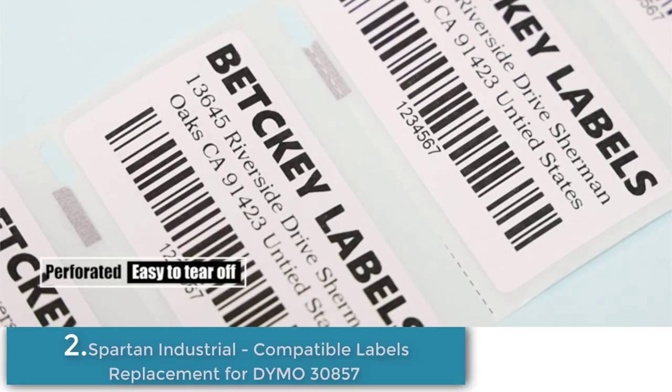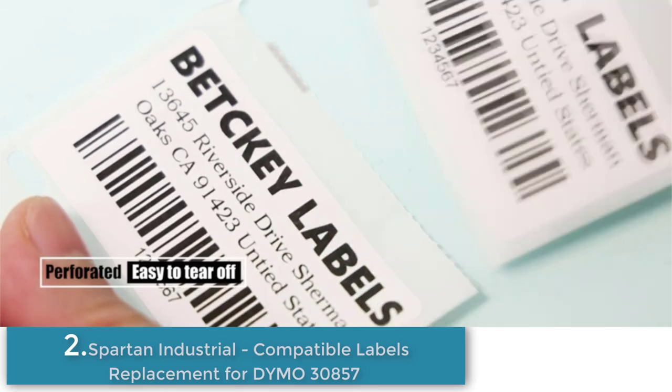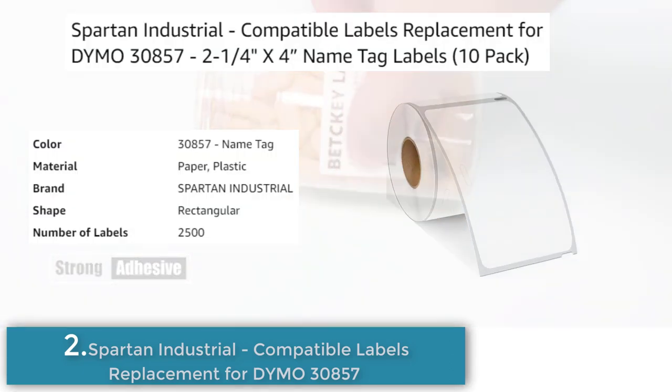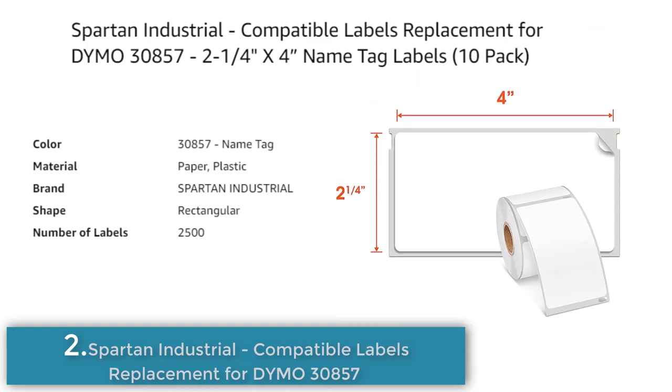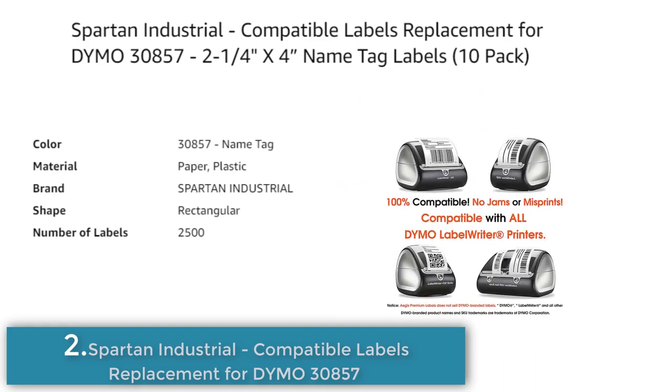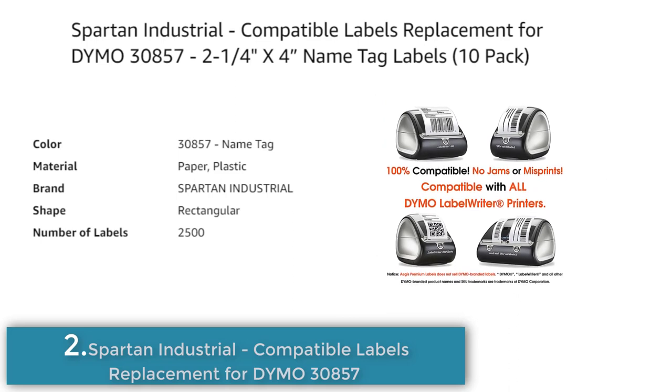Number 2. Spartan Industrial offers a replacement for Dymo 30857 name tag labels. They come in a pack of 10 rolls, each containing 250 labels, for a total of 2,500 labels. They are non-OEM replacement labels compatible with Dymo Label Writer 400, 400 Turbo, 400 Duo, 450, 450 Turbo, 450 Twin Turbo, and 4XL.